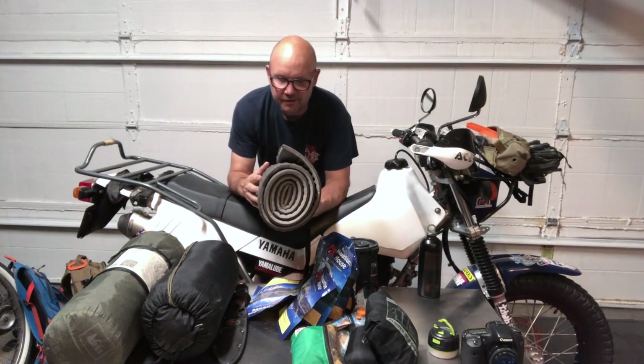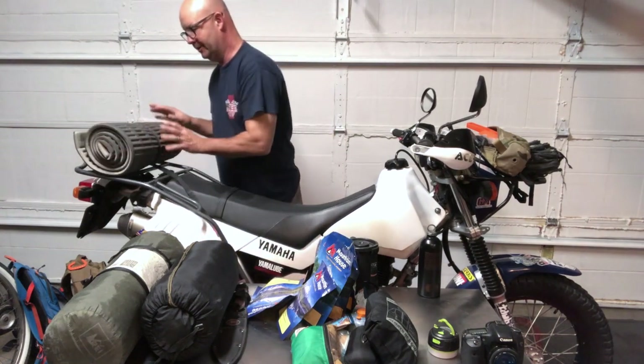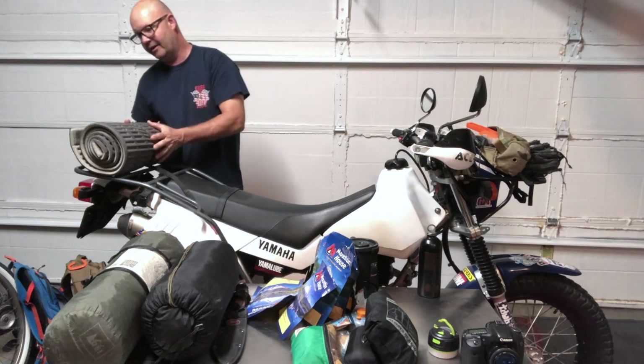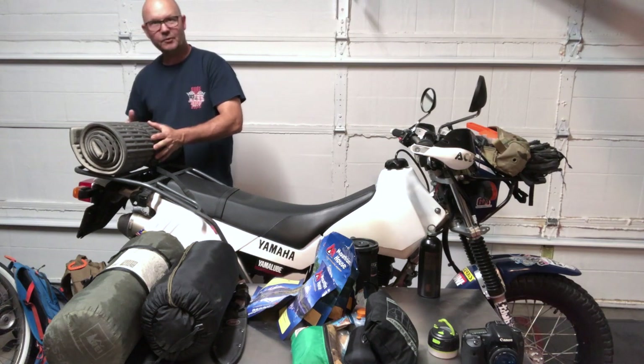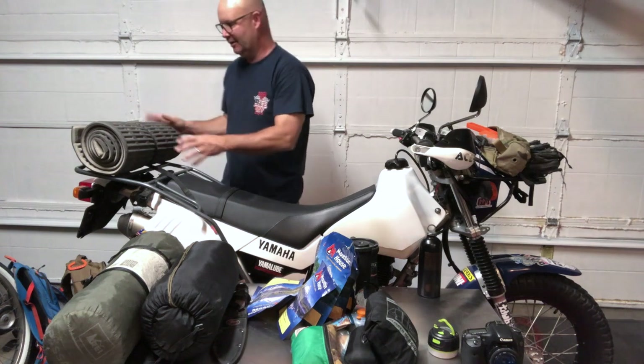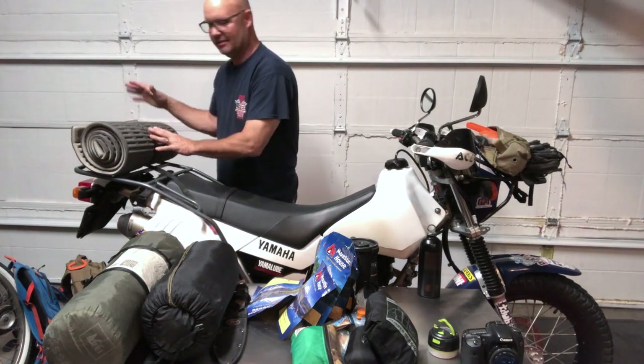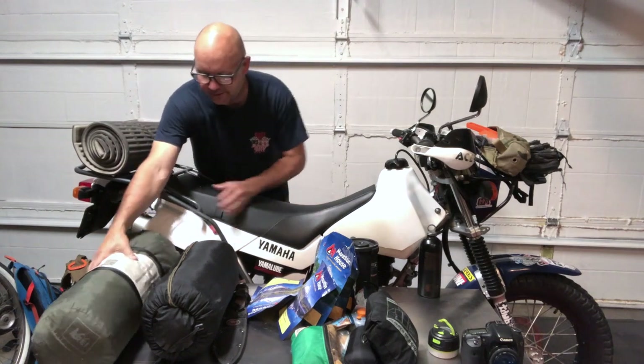This went on the rear at the very back. I figured it would be the most protective — if the bike falls over, it's out there as a buffer. I just thought it was best suited back there.